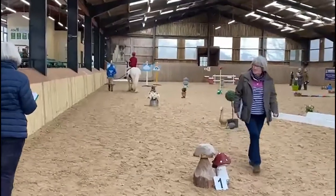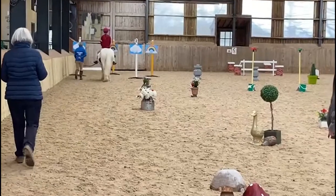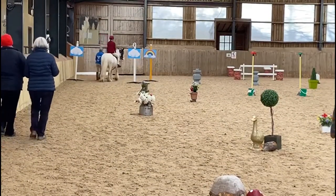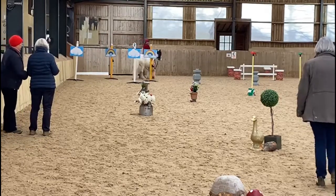Lily is doing some nice bends in and out of the five obstacles and is now heading towards the uprights. She needs to walk centrally through the uprights, which are set on a curve towards the barrels.